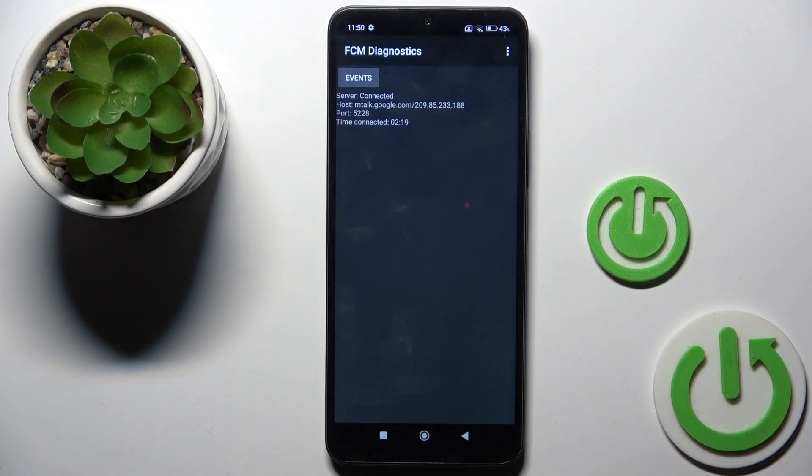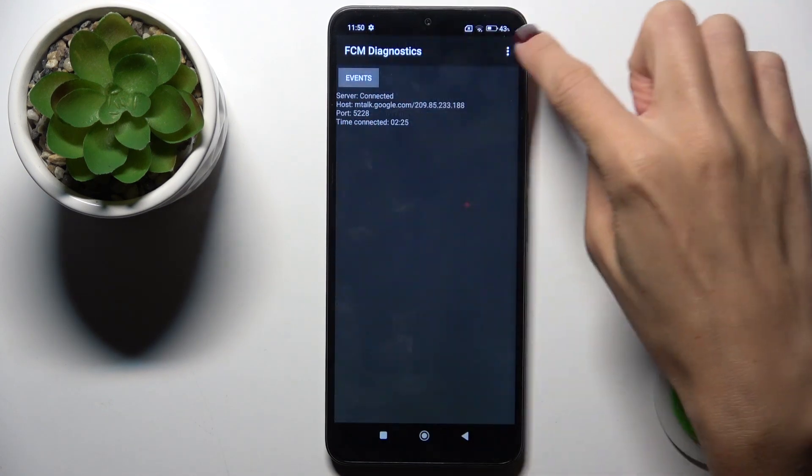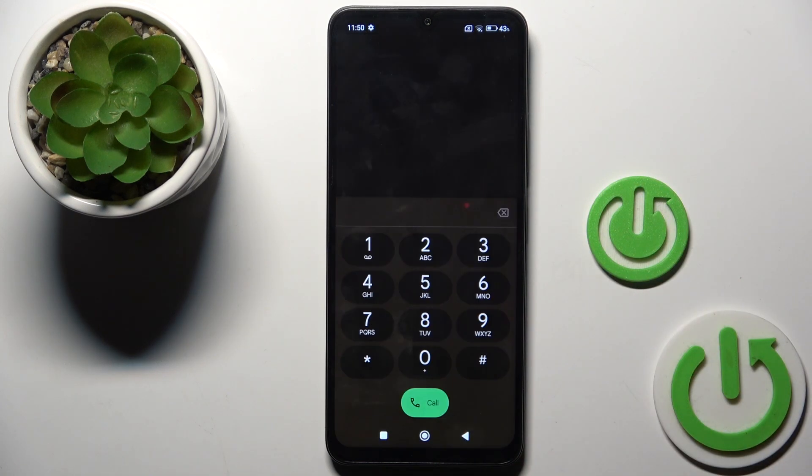Here you've got FCM diagnostic mode, in which you can check events and status. If you want to explore it a bit more, tap the more icon and open the advanced view. Here it is. Let's go back.